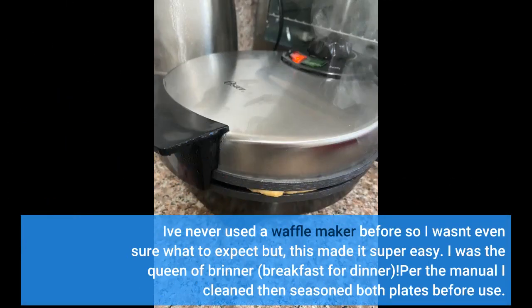I've never used a waffle maker before so I wasn't even sure what to expect, but this made it super easy. I was the queen of brinner — breakfast for dinner.